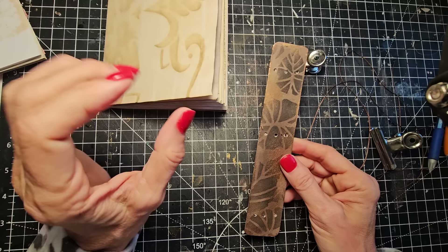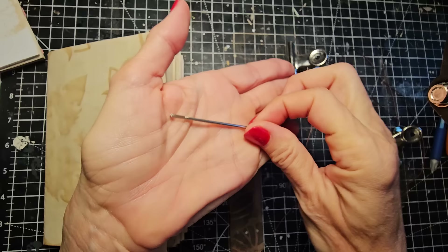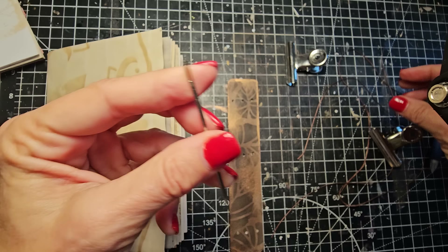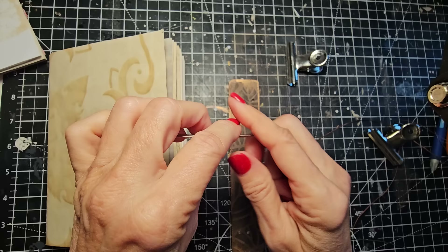Now we're going to sew the signatures into the spine. Get yourself a fat little darning or yarn needle with a big eye — you want a big eye. Blunt is better because then you don't poke yourself. You don't really need a sharp needle. I'd say buy yourself a little pack; they sell them at Walmart, any sewing place, online, Amazon. It's just going to make your life so much easier than trying to thread a regular kind of needle.